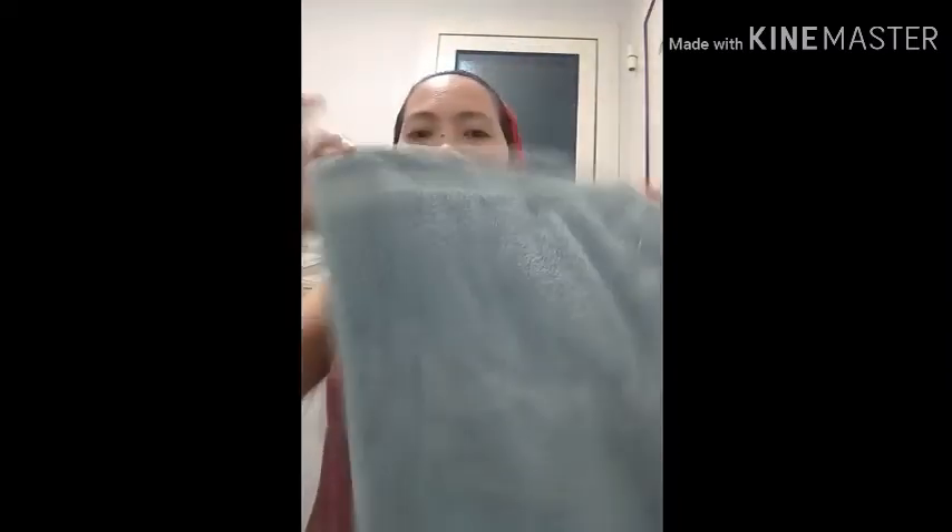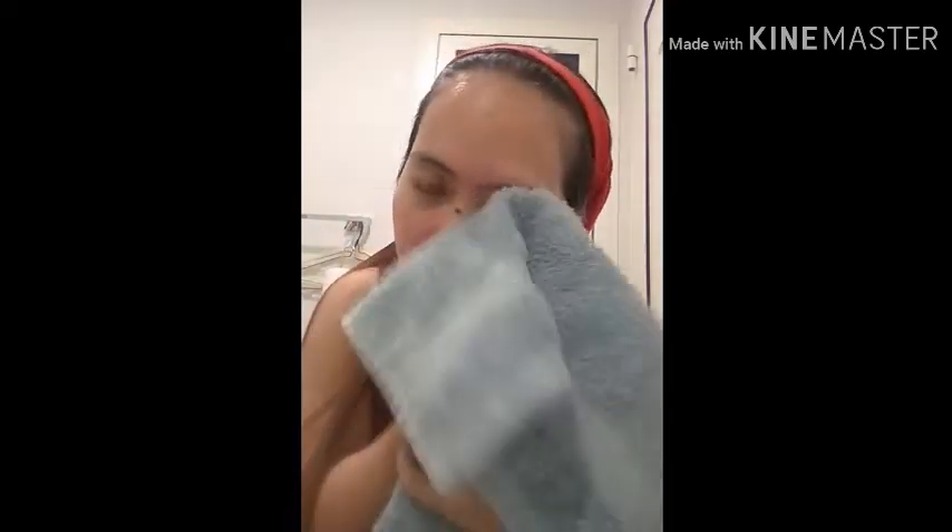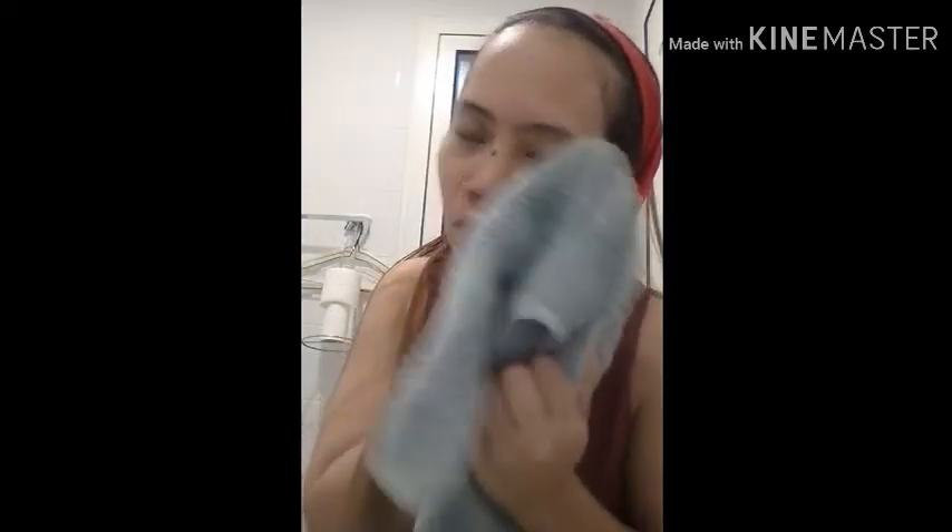Okay, done washing. I need to wipe it with a clean towel — I have a small towel here. I saw videos on YouTube about how to wipe your face properly, so the proper thing to do is to pat gently like this, not too much.